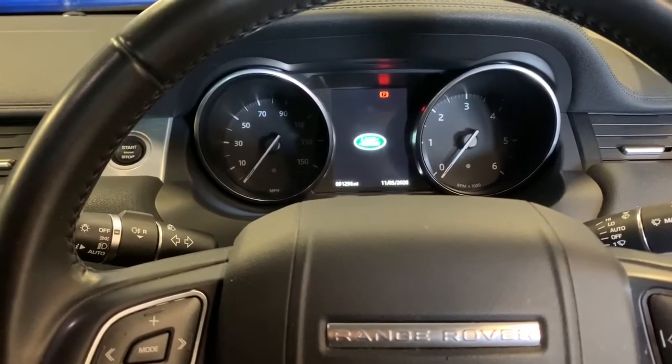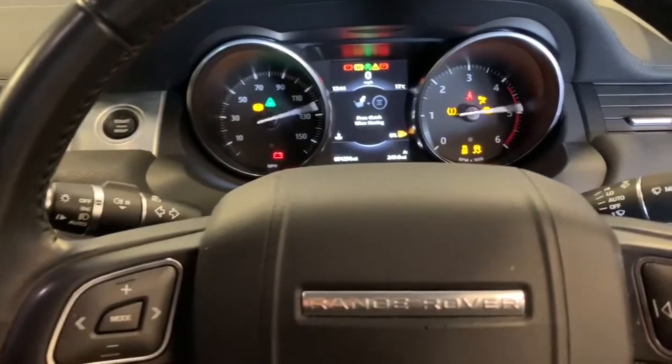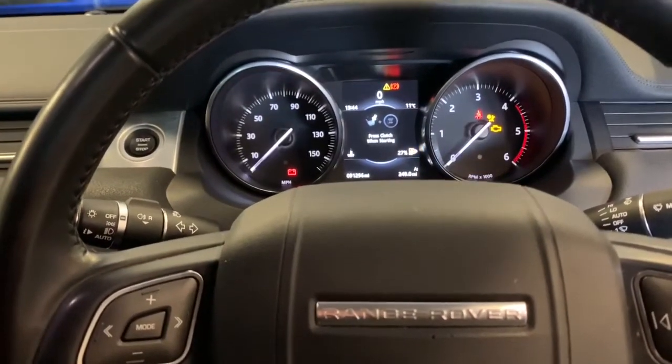You've got to open the bonnet, open the driver's door, turn the ignition on, then hold the brake and accelerator down for 60 seconds.